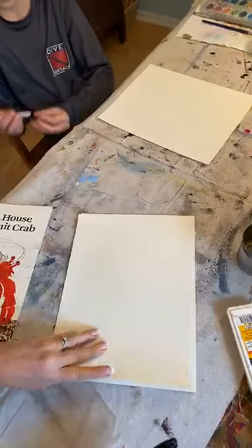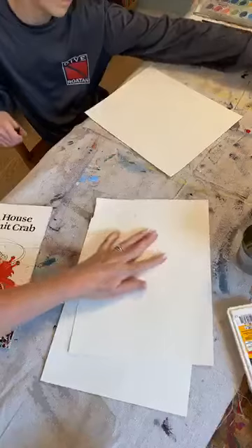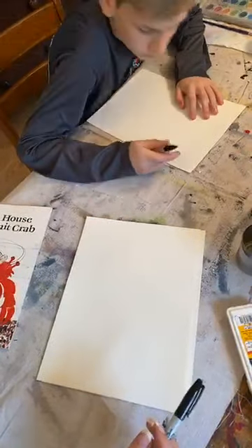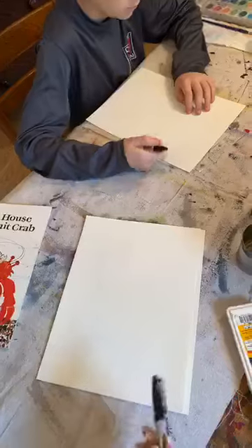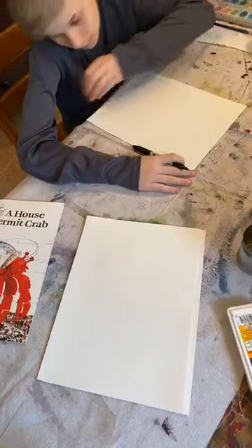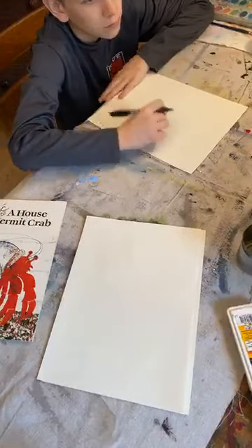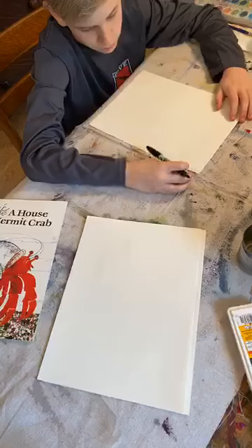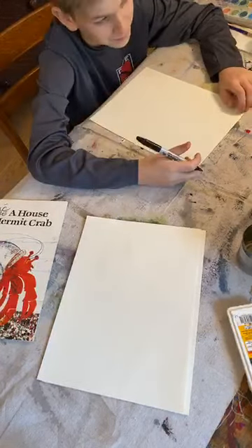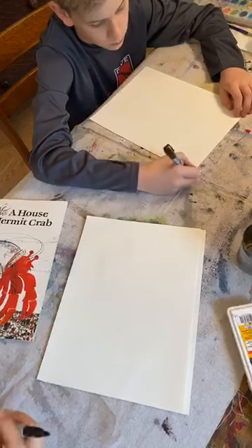I have paper a little heavier than copy paper, but if copy paper is all you have that's fine — just make sure you have something underneath it so the sharpie doesn't bleed through. I have my Sharpie; Dollar General is still open and you can still get Sharpies. Michael's is also still doing curbside pickup, so if you need art supplies you can order online and they'll bring it out to your car.